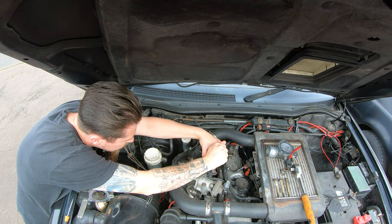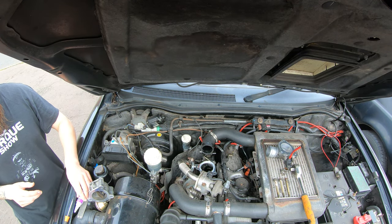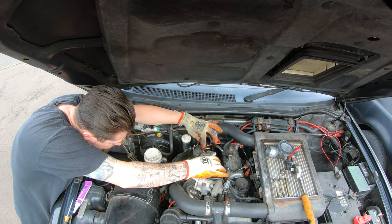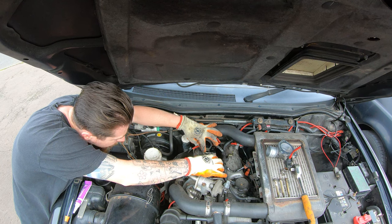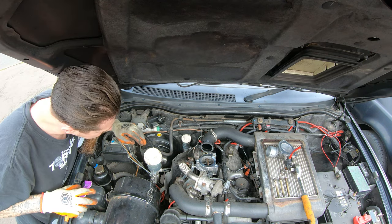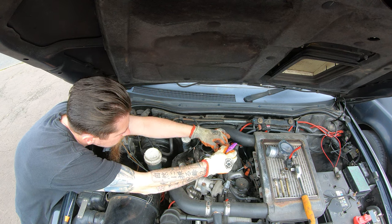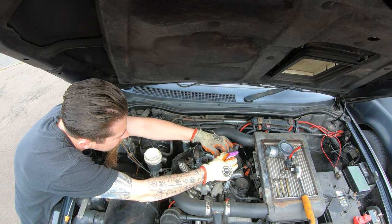This is a nice clear RTV. That should be plenty. Let's place it on top of the throttle body without smudging it. Now let's do the same for the top and then we can get the bolts fed through. That should be plenty.